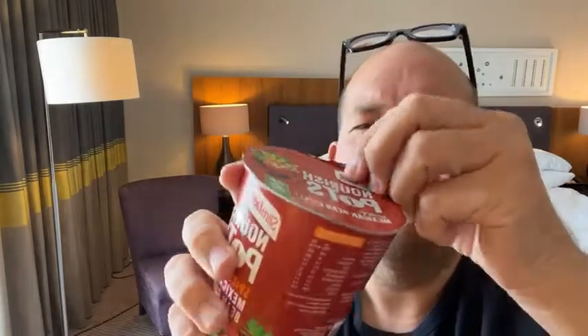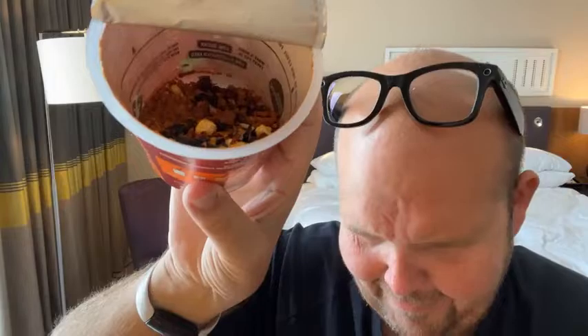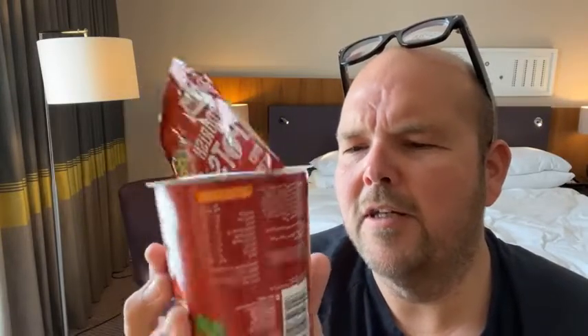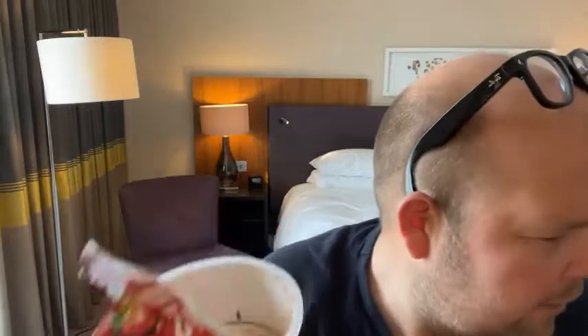So, peel back the lid halfway. I've got it for a pound, by the way. Oh look at that — you can see the beans and stuff which are going to be rehydrated with the water. So peel back the lid halfway, pour boiling water to the fill line. You can see the fill line. I've got my kettle here, so I'm just going to pour in my boiling water to the fill line, like that.